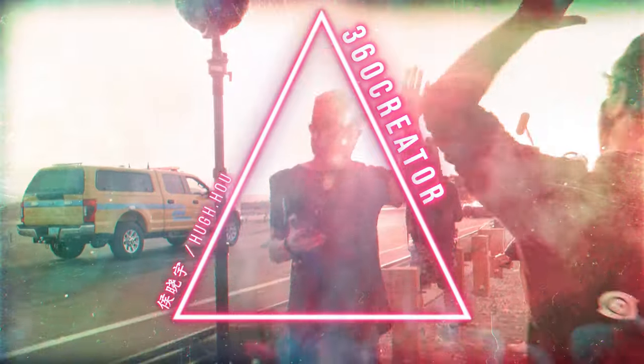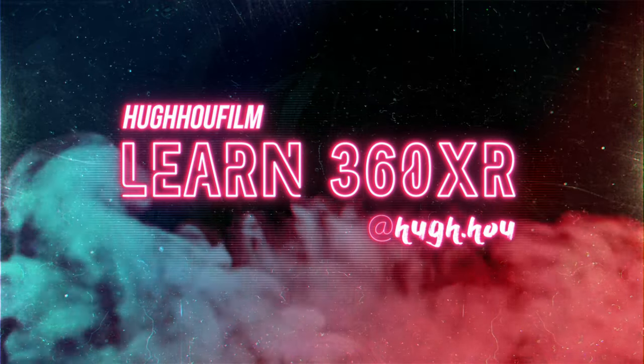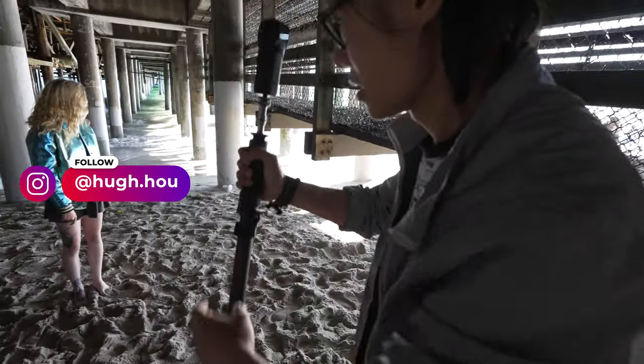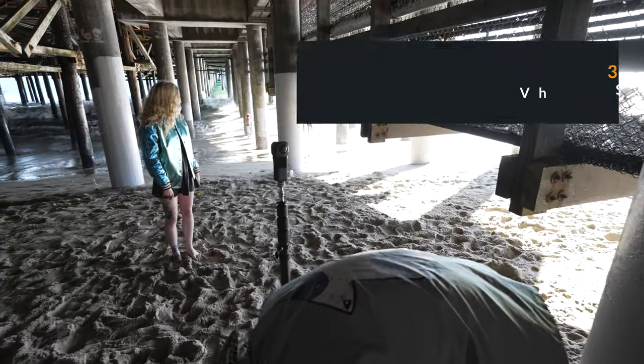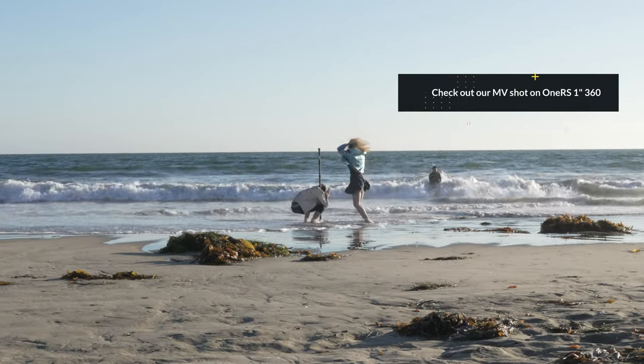We will even cover capturing ambisonic audio with the Zoom H3VR right here, using the same timecode system. Hey, what's up everybody, it's your boy Hugh here. The Insta360 ONE RS 1-inch 360 Edition has been out for a month now and I got lots of complaints from my viewers about the audio quality. I personally use a timecode system and external audio recording because I am a pro.